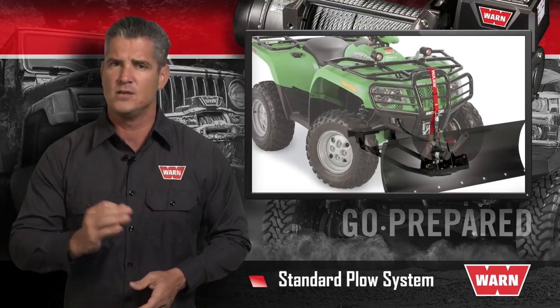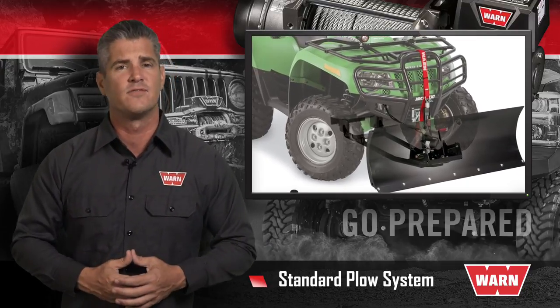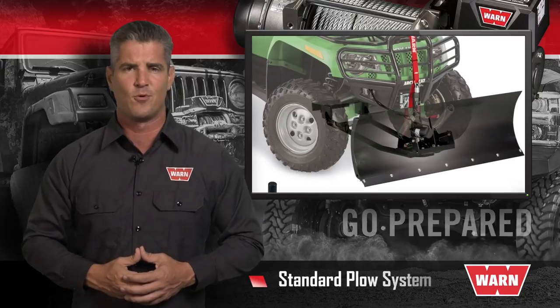For ATVs with lighter duty, intermittent use, there's the Warren standard plow system. The center mount plow system delivers reliable, workhorse performance at a very reasonable price.